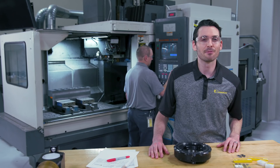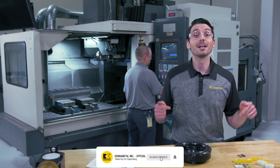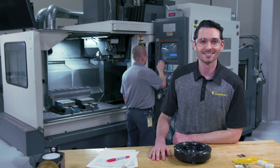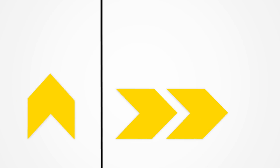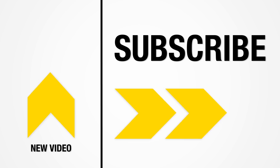Thanks for checking out the KCFM 45. If you like this video, be sure to give it a thumbs up and subscribe to our channel so you don't miss out on upcoming videos. We'll see you next time.